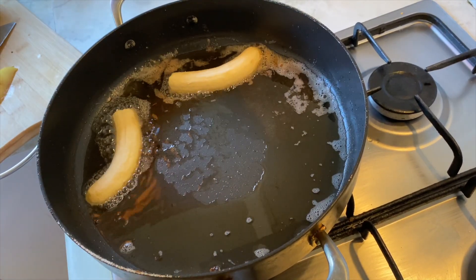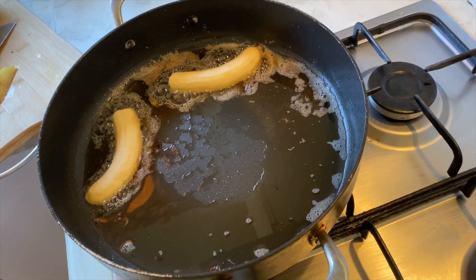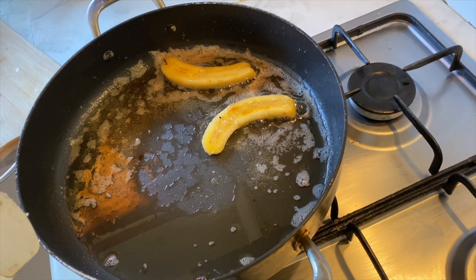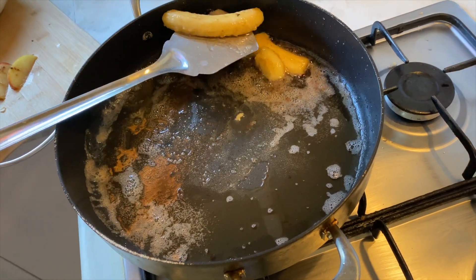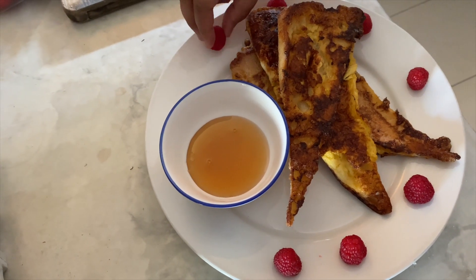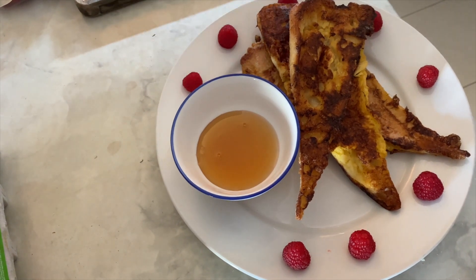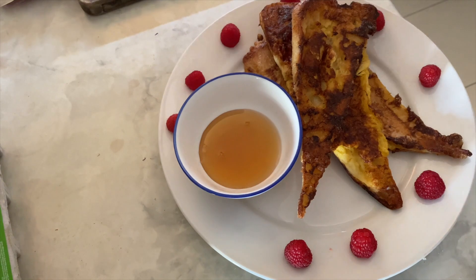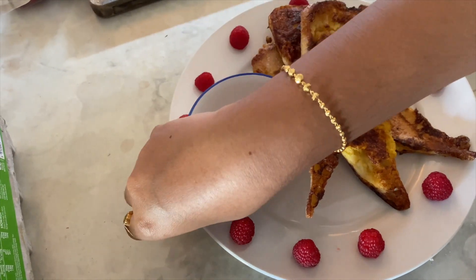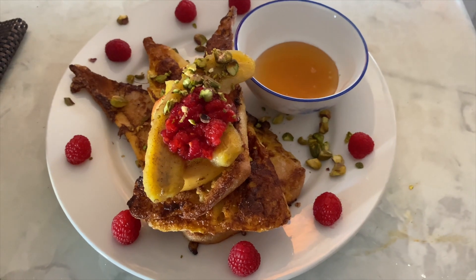This side dish makes French toast a complete meal. This is an authentic way of doing French toast. For the garnishing part, we will drizzle the French toast with honey and decorate the plate with raspberries. We will also fry apples and bananas as garnish. That is it — ready!